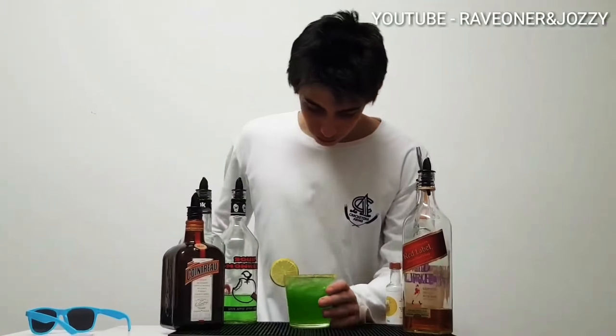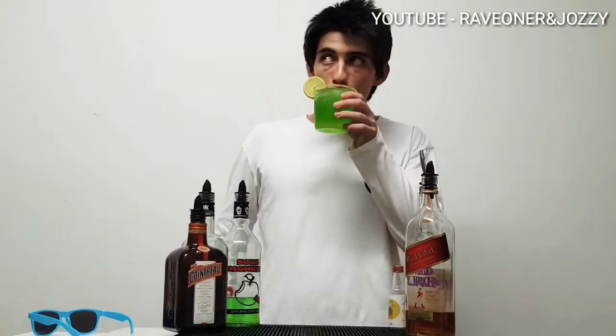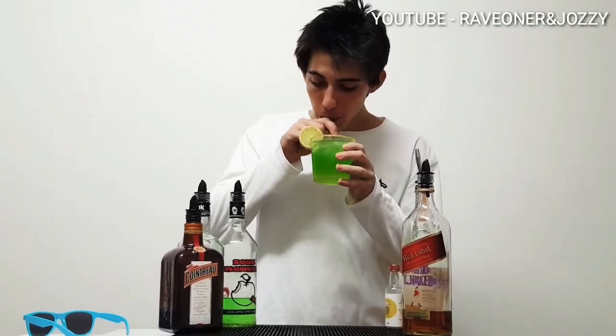A drink inspired by Chris Brown and Lil Dicky's song. Thanks for watching — make sure you like, comment and subscribe, from Raven Jonesy's Cocktail Bar.